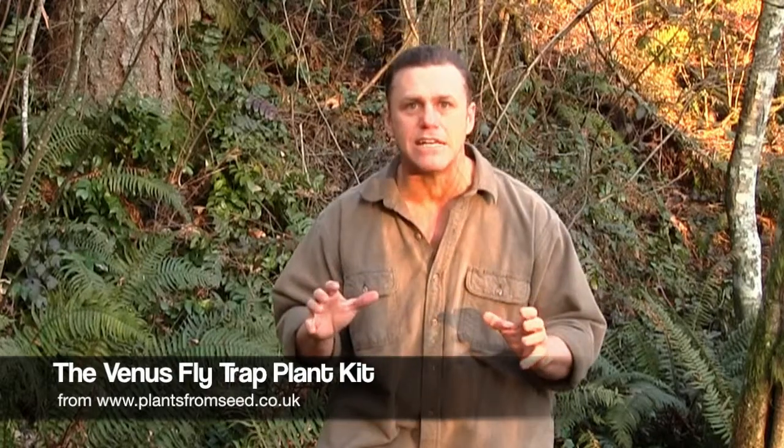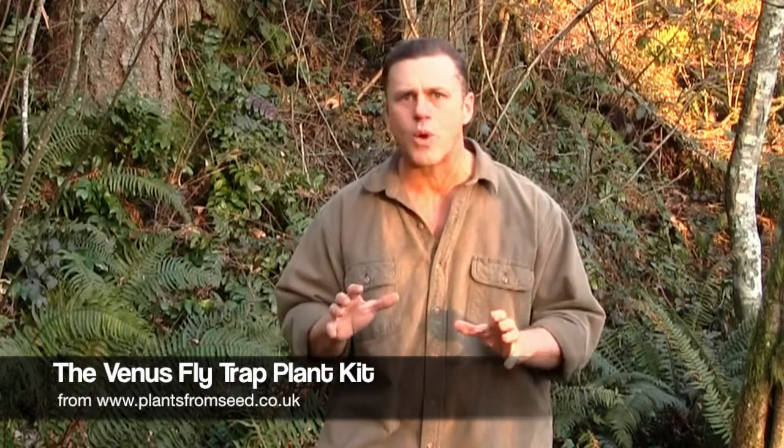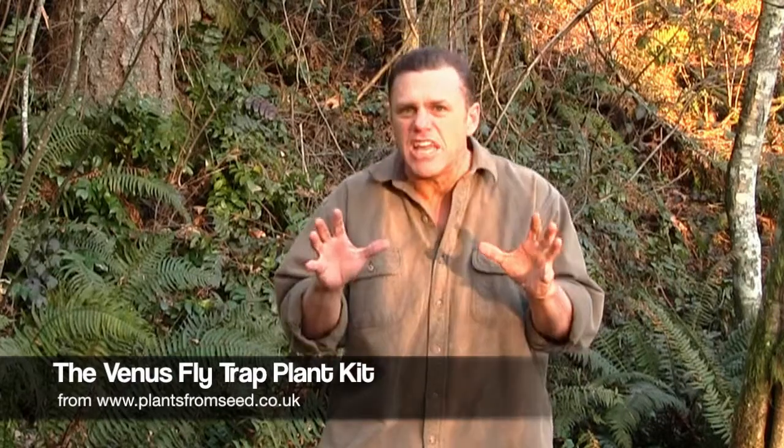With everything included in your kit to ensure your nightmarish plant is brought to life, you may find yourself becoming fascinated by the freakish, crazy world of carnivorous plants. The Venus Flytrap — grow your own if you're brave enough.